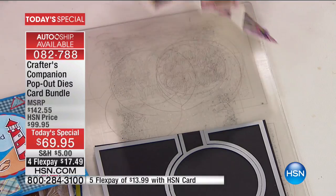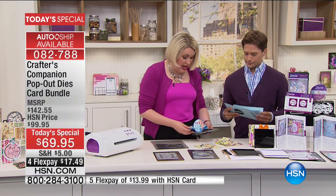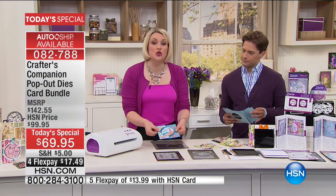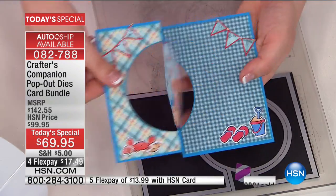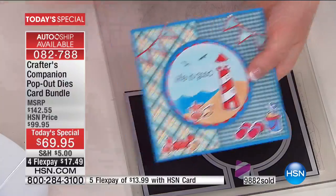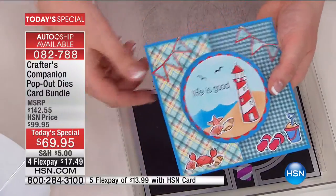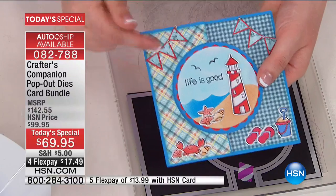What I'm going to do is show you how, with the assistance of one of the dies, instead of doing a regular card, you can do one of these circle swings in an additional 30 seconds to what it would take to make the card. Then you decorate it with your papers, your stamps, your pens, your colouring, your toppers, whatever type of craft you're into — super quick and easy.